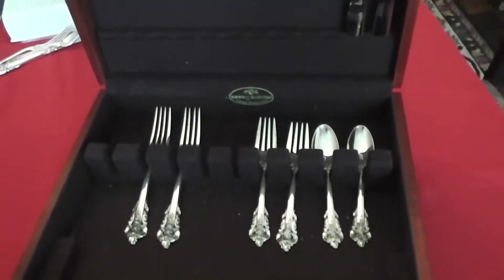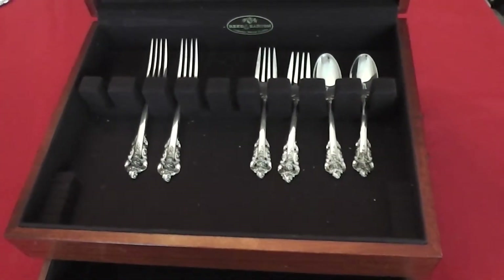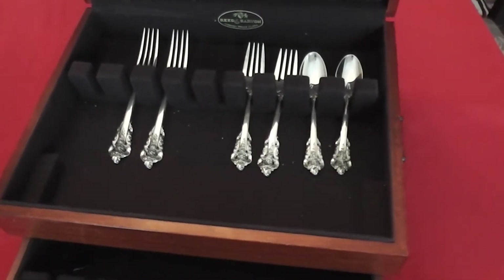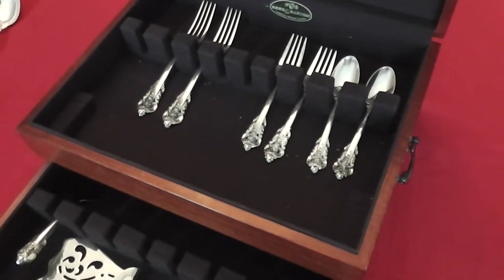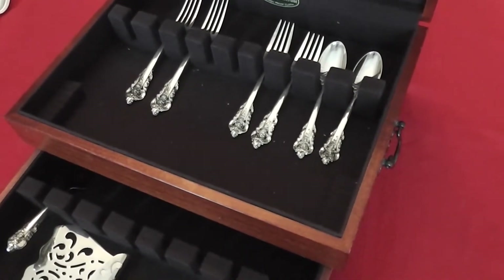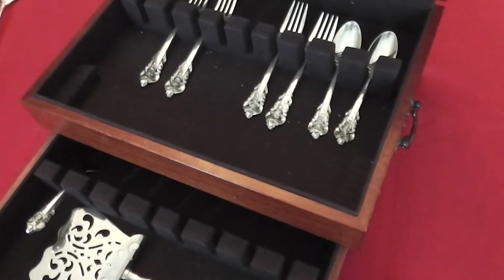Just some basic care about your sterling: actually, the more you use it, the less you have to polish it. So really that makes for the easiest care of sterling — just getting it out and using it. But if you are growing a collection, there are some basic tips.